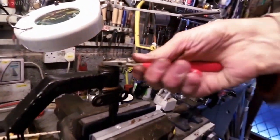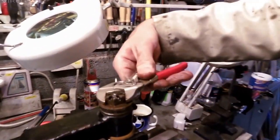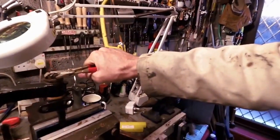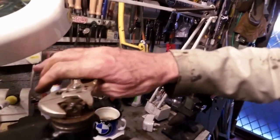Yeah, looking pretty good. Might as well push it on as far as I can — that'll reduce the difficulty of getting the outer bush in. I think that's it. There we go.